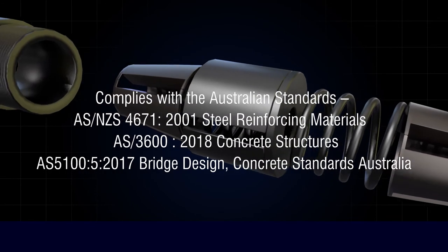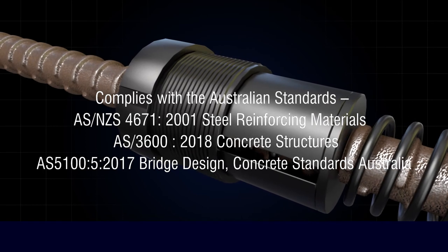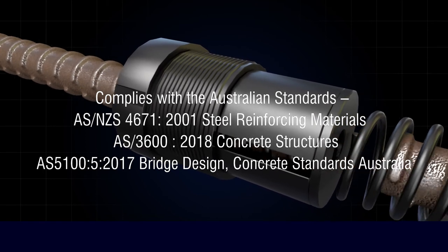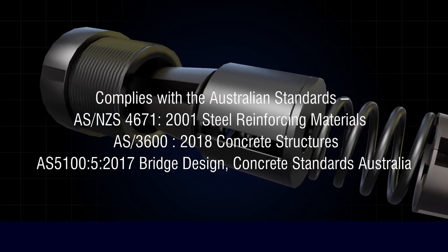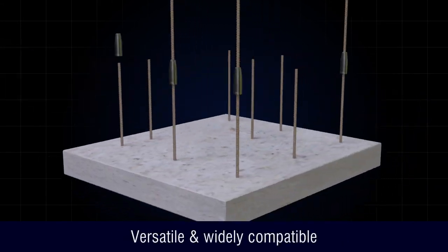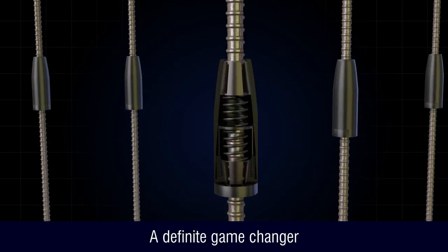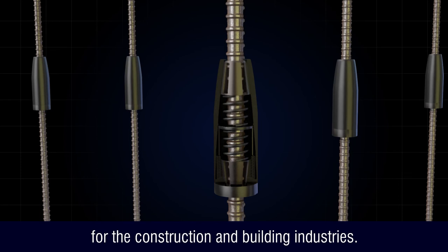The HD OneTouch Coupler is compliant with the Australian Standard AS3600 2018 concrete structures code and the AS5100 2017 bridge design. Versatile and widely compatible, the HD OneTouch Coupler is a definite game-changer for the construction and building industries.